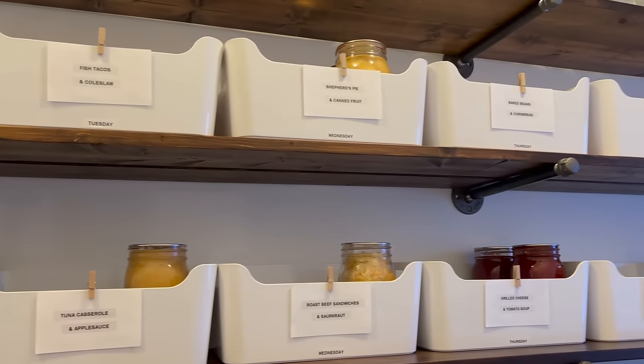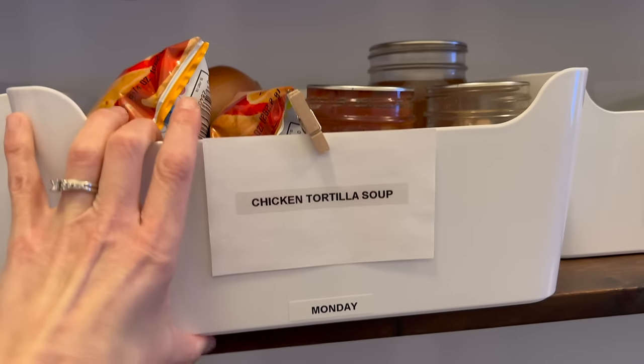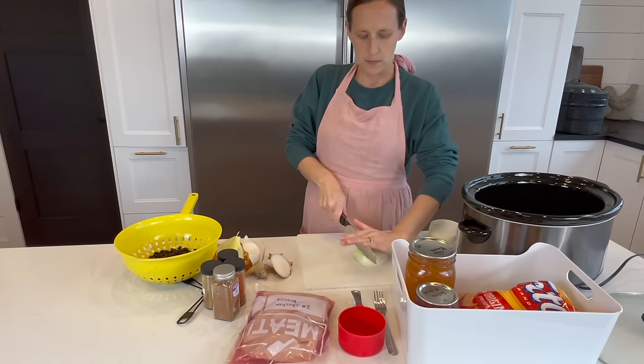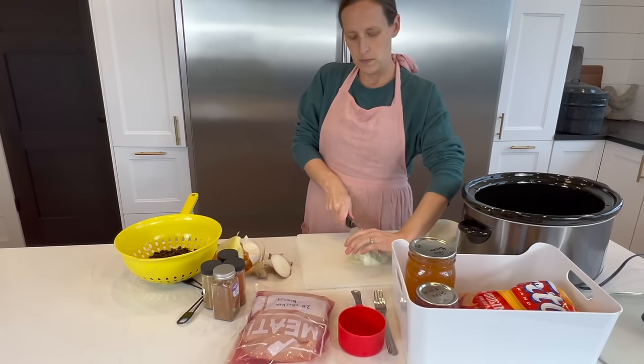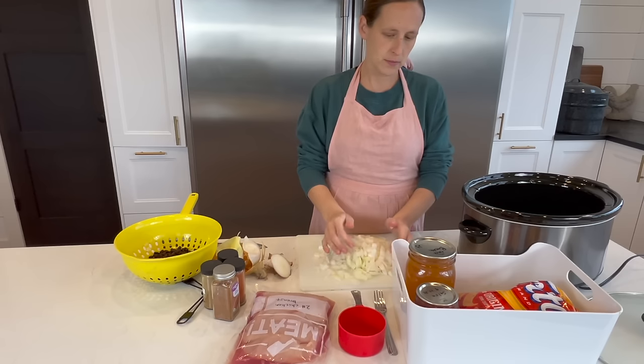I know not everyone has the space — in the past, when I had less space, I used gallon Ziploc bags to do the same thing. But either way, having your meals prepped ahead of time and knowing what you're going to make is going to save so much time and so much mental space.